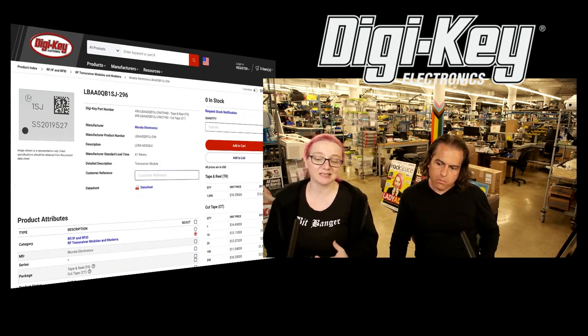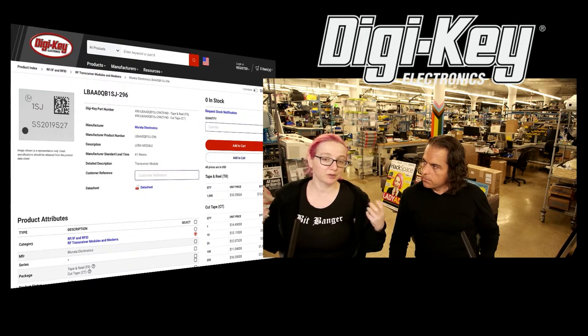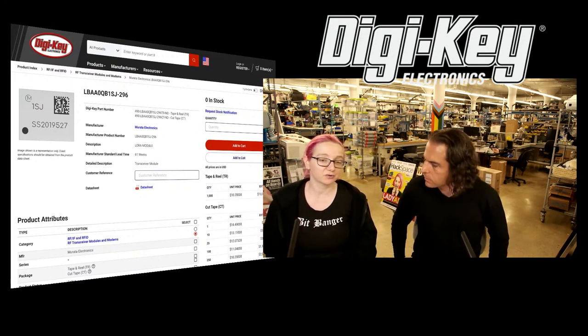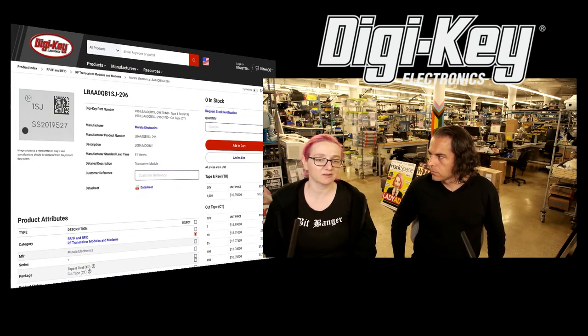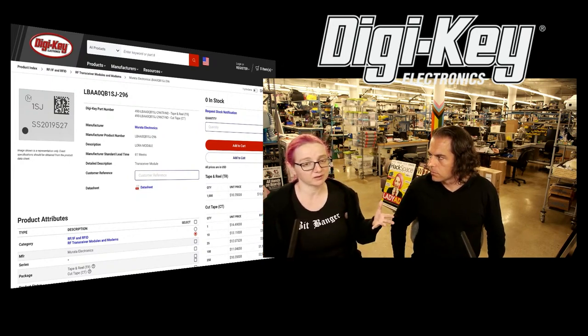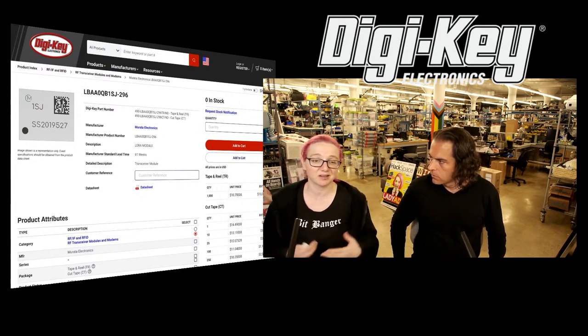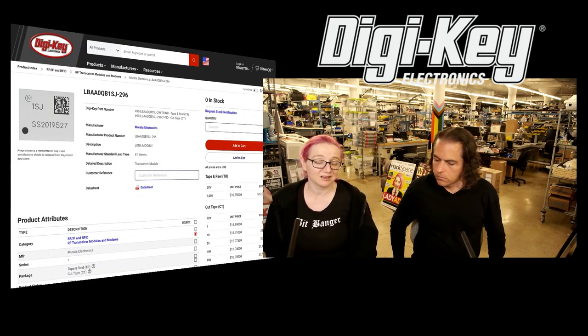For the price, you basically get two ~$7 chips merged together, packaged, for under $10 a piece. It's a great deal — you get a very powerful chip and a really good radio, LoRaWAN compatibility and licensing already paid for. All you need is a few passives, and it's tiny — it'll fit into, like, a little Tic Tac box or something.